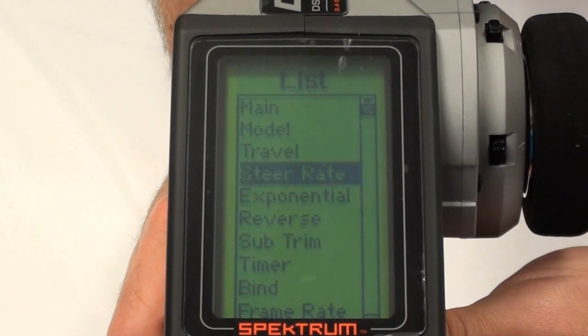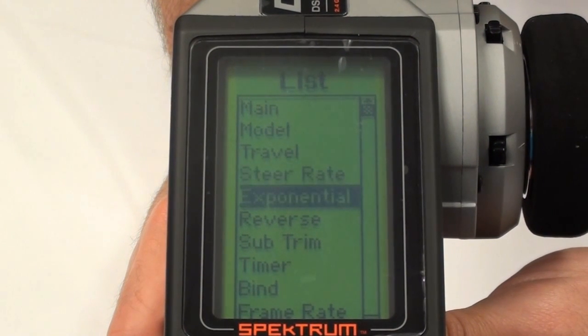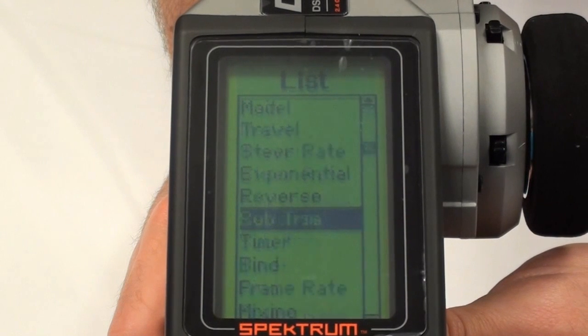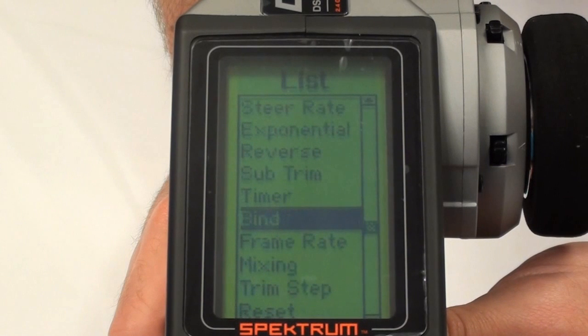We'll pick up on a couple of the key points that this radio has. Steering and throttle reserves, sub trims, and a timer — a very handy function for pit stops.